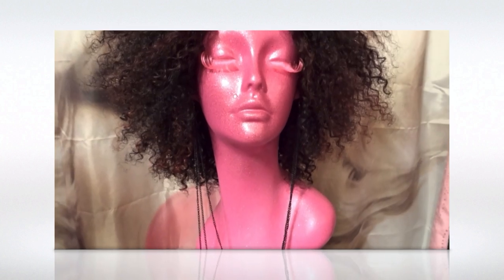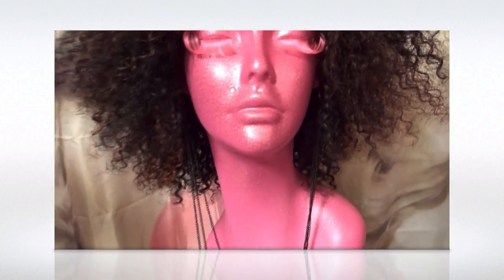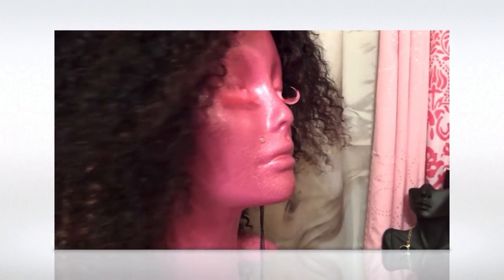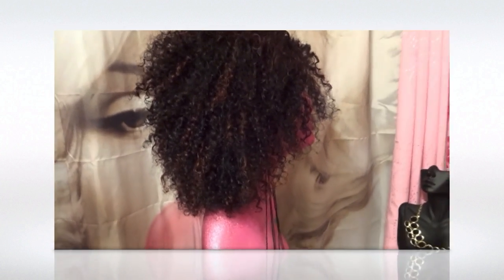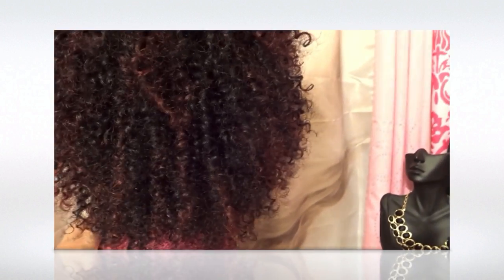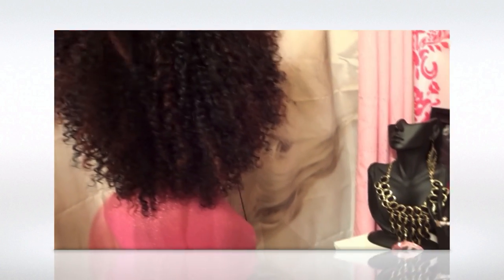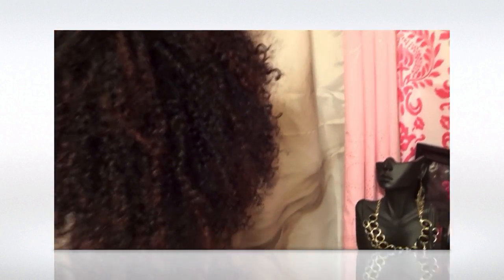Okay guys, here is this unit finished — finally! I hope that you enjoy it as much as I do. I fluffed it out, I finger-picked it because I like to wear this hair big. I'm gonna wear it big, like — what's the name...